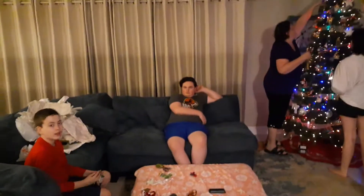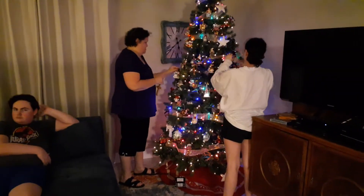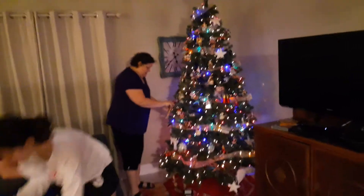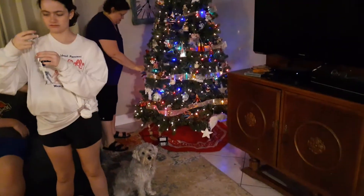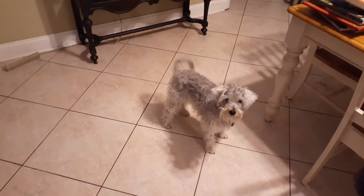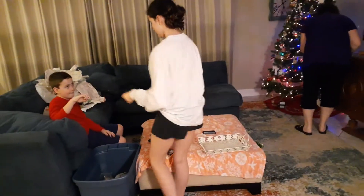We're almost done with the ornaments, got a few more but it's coming together nicely. We got the curtain down around the base. We're putting them together here, picking which ornaments we want to go on the tree.